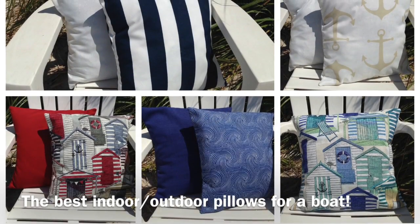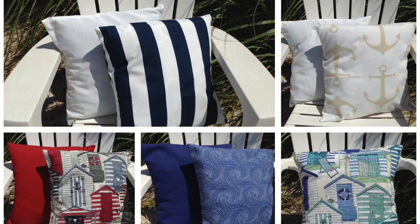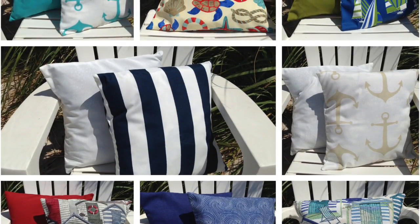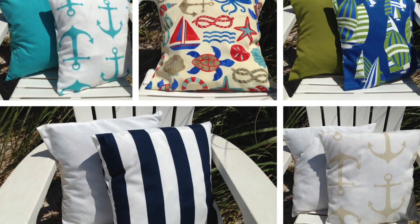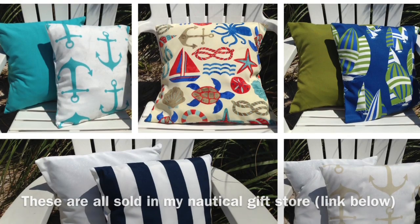In this video I'm going to show you step-by-step how to make the best decorative indoor-outdoor pillow for a boat. By choosing indoor-outdoor washing machine friendly fabric and eliminating the need for a zipper, you'll effectively make a pillow that will survive for years in the sunny salty sea air.